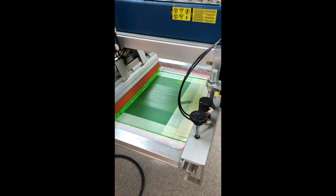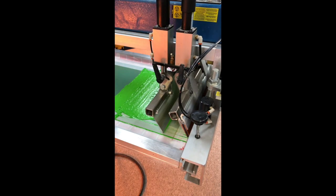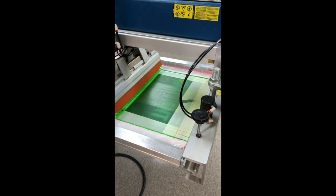Color can be described as hue, saturation, and brightness. To hit the brightness, we need an underbase on a black shirt. The ink will provide the hue, but the application will provide the saturation.